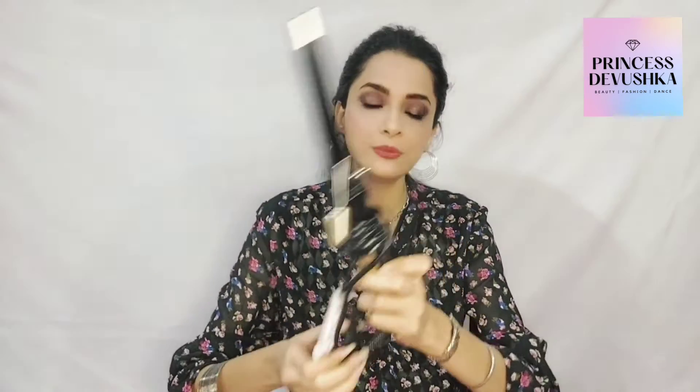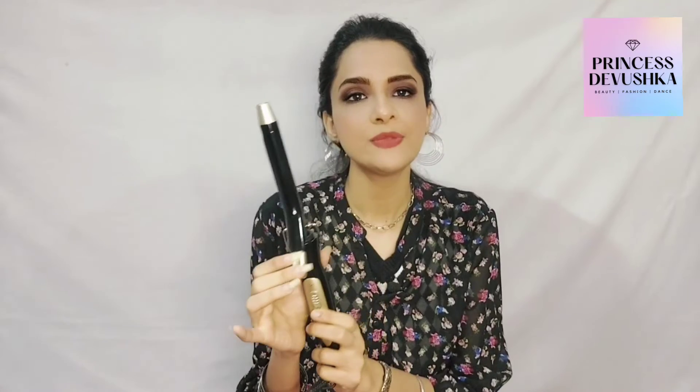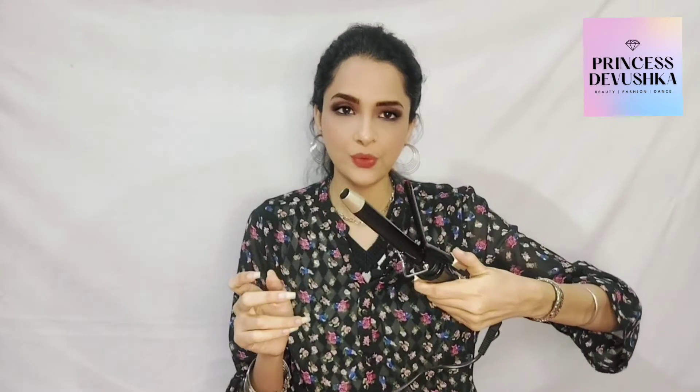Coming to the hair curler — this color looks something like this. We will open it. Just like the straightener has a lock system, this is also the same — it is locked. And it will open the same way. It is opened.